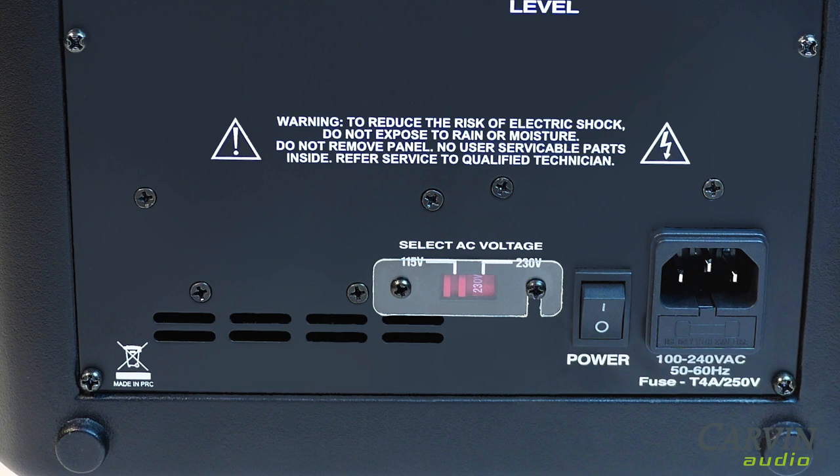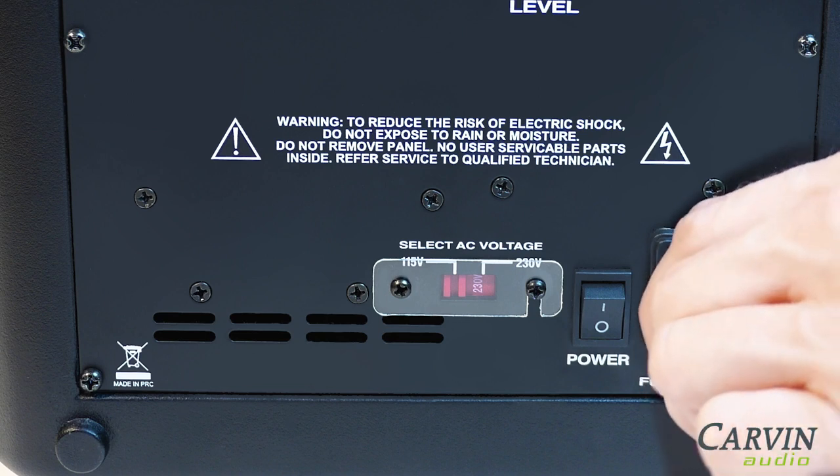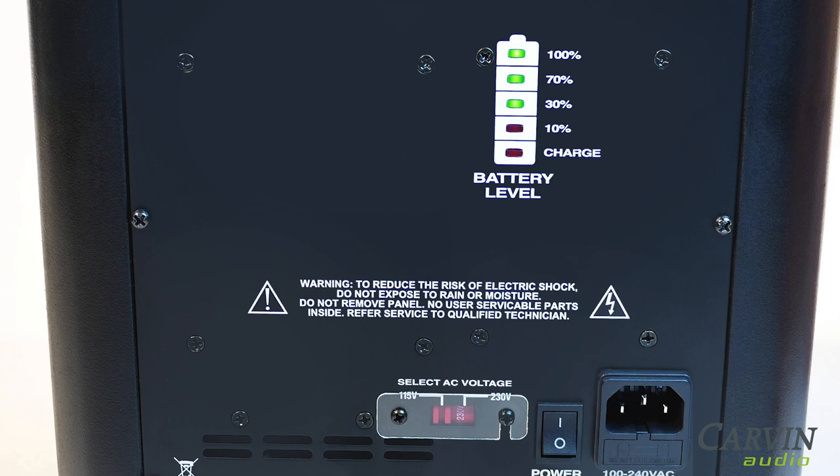To charge or use, plug into AC power. Once the indicator shows a full charge, you can utilize the internal battery.